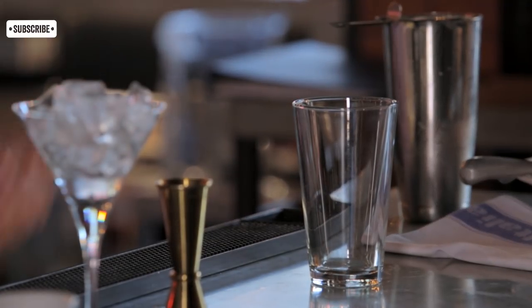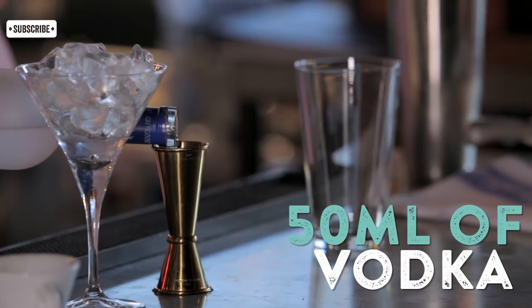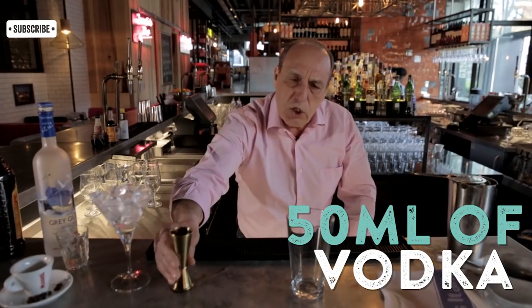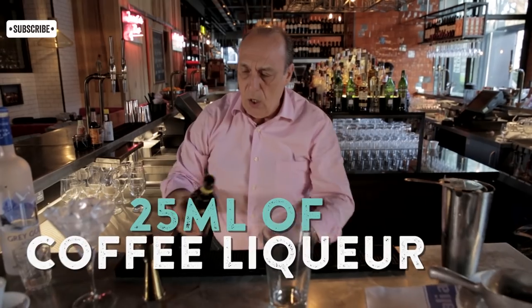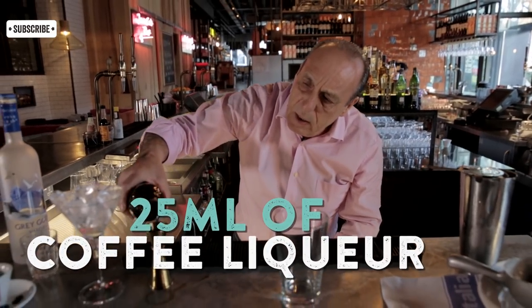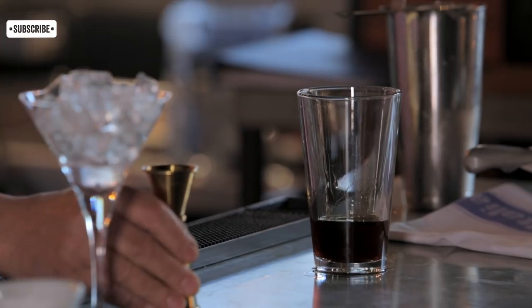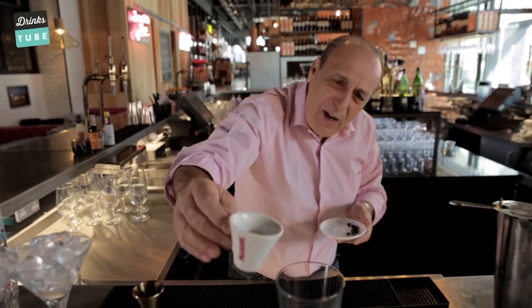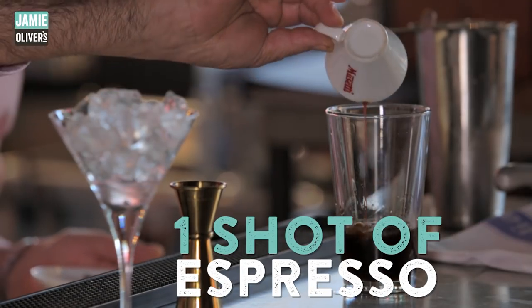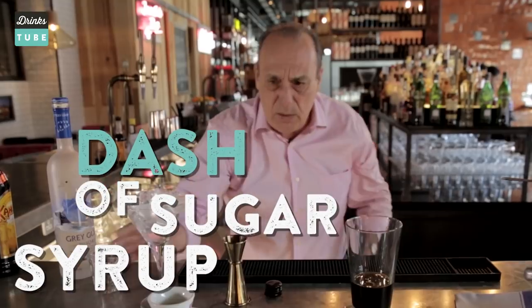First you need 50 ml — yes, 50 — of Bogdan vodka. Just fill it right on top, straight in. Then you need 25 ml of a nice coffee liqueur, straight inside. Then my lovely espresso coffee — I want it, it's free because we're gonna drink them later. And you need sugar syrup, not too much. It's easy to make as well.